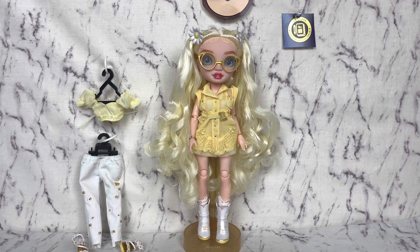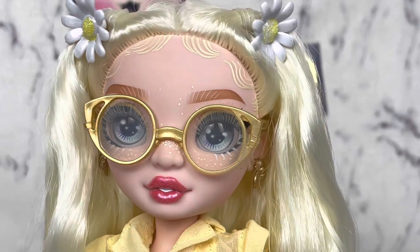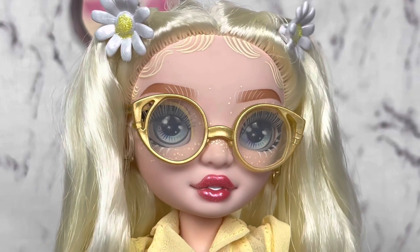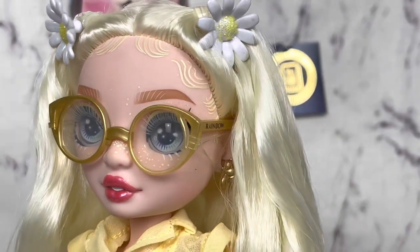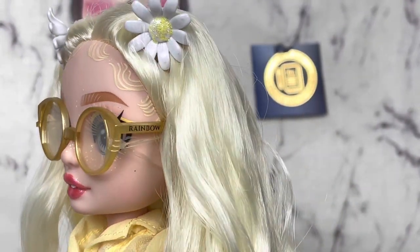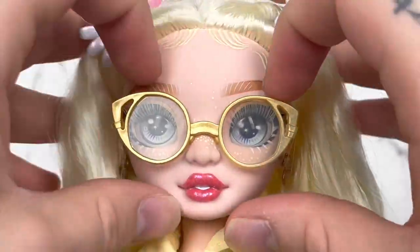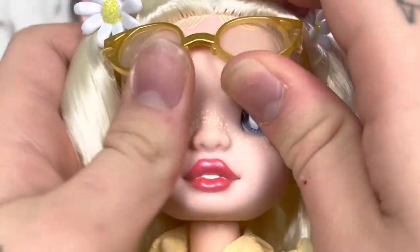Let's get the little spinny thing out and take a better look at her face. Here is Delilah's face really up close. We have this gorgeous pair of glasses with a little horn rim thing. There's 'rainbow' written on the side of them. We can lift those up to get a better look at this face.